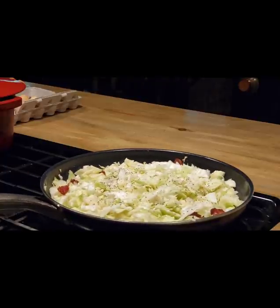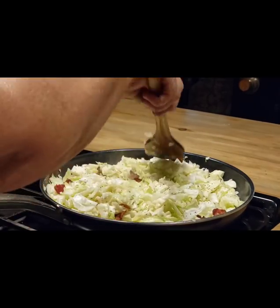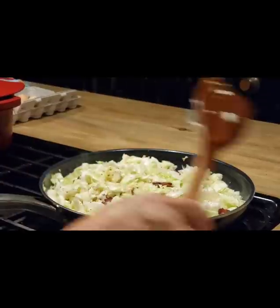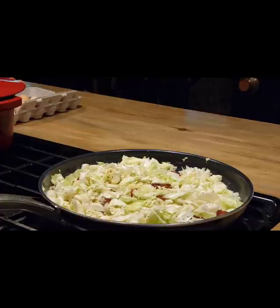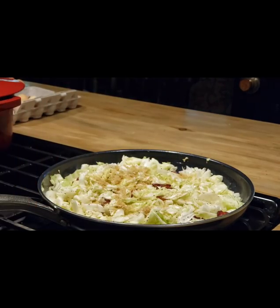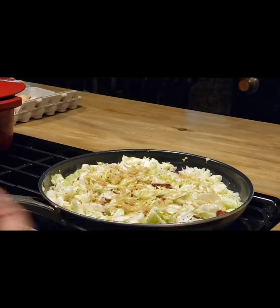Now you can put a lid on this at this point and just let it cook down a little bit. Then take the lid off and let it keep frying, keep letting it cook down until it gets good and brown and caramelized. Now this is something that I do — you don't have to — but I put just a little bit of brown sugar. That's going to help it caramelize and it just gives it a really good taste.